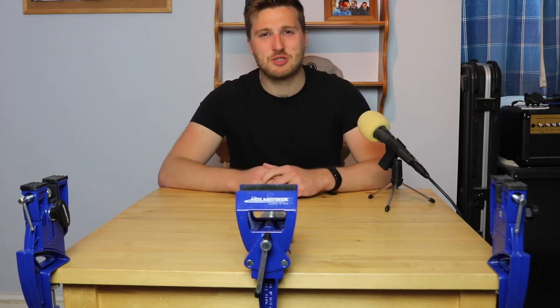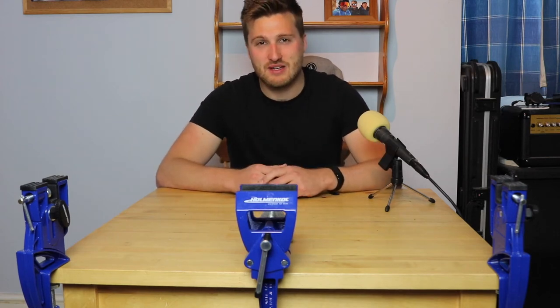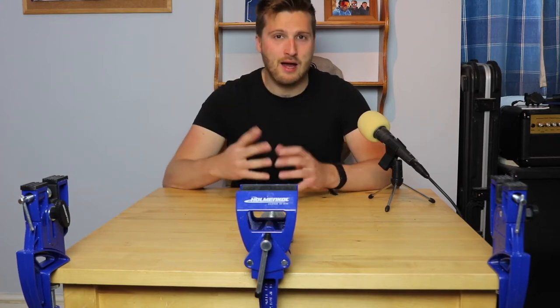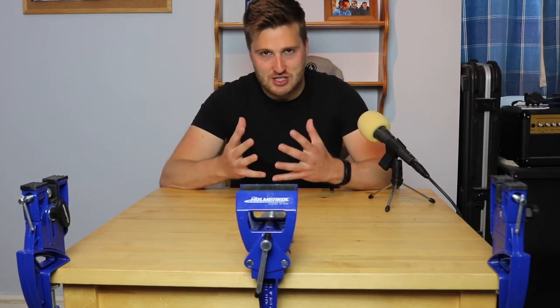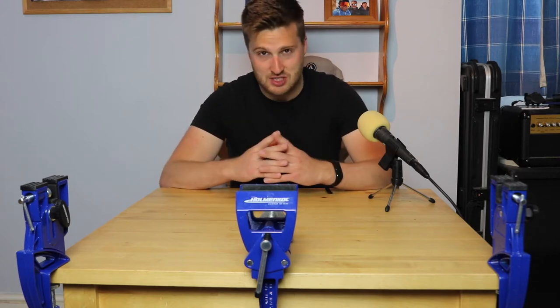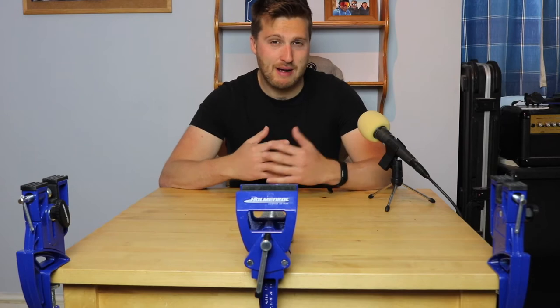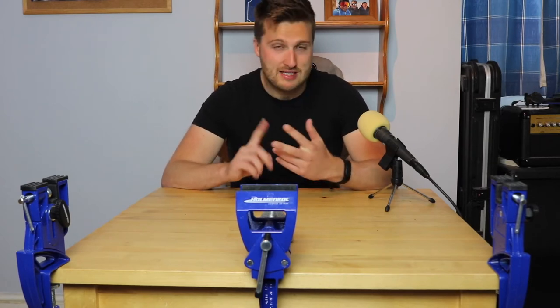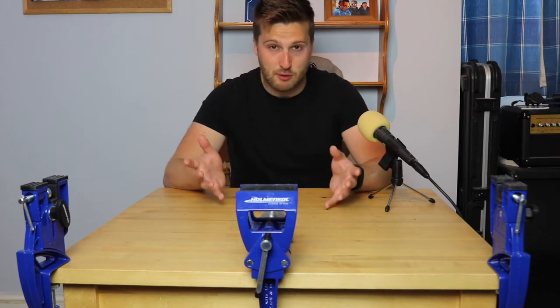Hello everybody, welcome back to Bram Ski Vlogs, Matt here with another video. Hope you're all doing well. Now if this is your first time here, this channel is dedicated to all things skiing and travel. It documents my journey over the last couple of years of me working in the mountains across the globe, as well as bringing you interviews, tips, up-to-date news and product reviews.